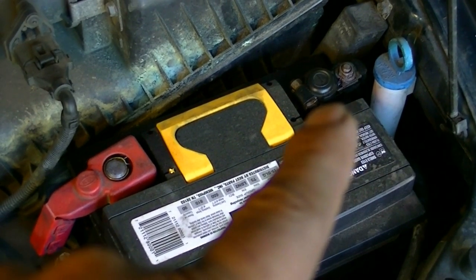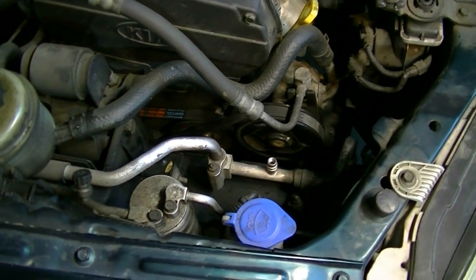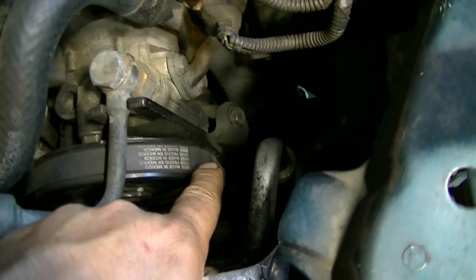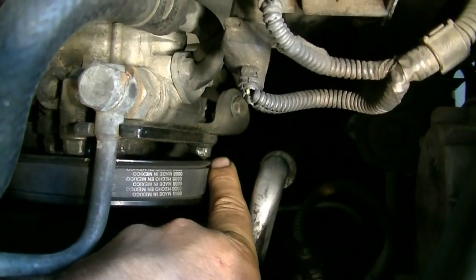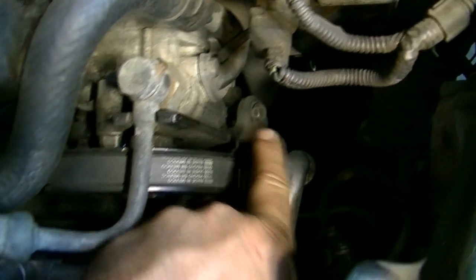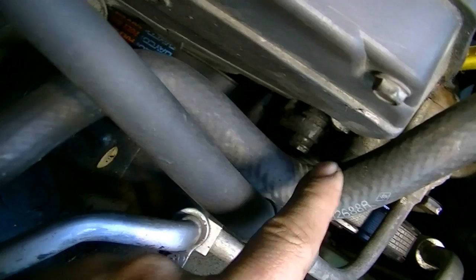Okay, here's how this is done. The first thing you need to do is disconnect the negative side of the battery. Then we're going to remove our drive belts. The power steering pump drive belt is held in place by a tensioning mechanism that requires you to loosen the locking nut and then turn the tensioning bolt counterclockwise until you get enough slack to remove the belt.